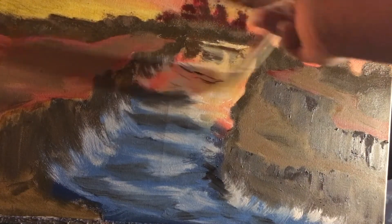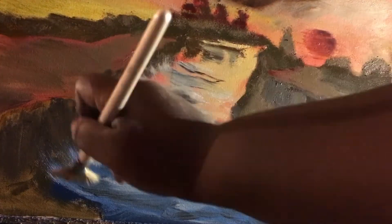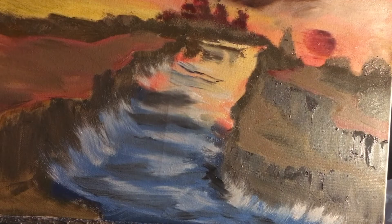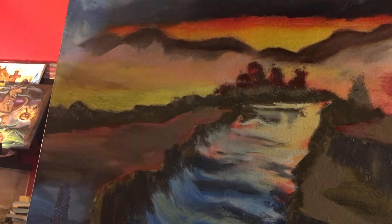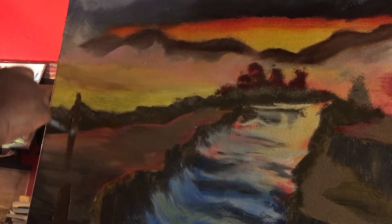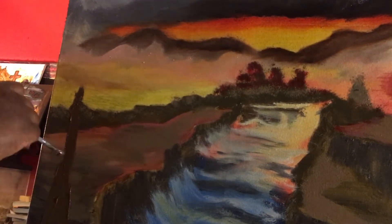Then I am going to blend it in with a fan brush. I'm pretty sure there are other brushes I could use, but for some reason the fan brush seems like the king of all brushes. And here we're going to start our piece de résistance — full of it, aren't I.